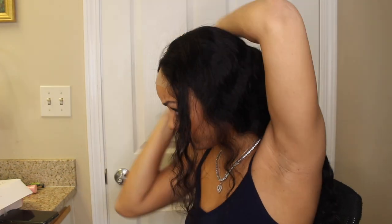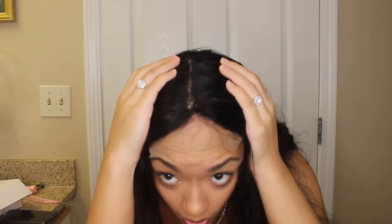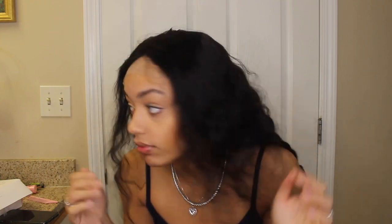I'm gonna do a middle part, literally down the middle of the wig, just so when I part off the bangs it's not just a weird part. What I need to do is plug in this hot comb because the way this wig is not sitting down — I parted it down the middle, can you guys see? Not really.